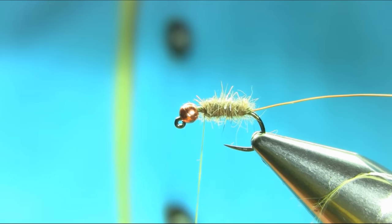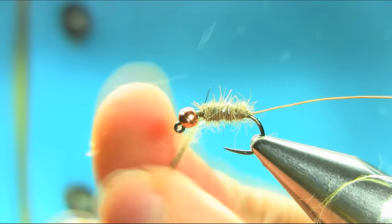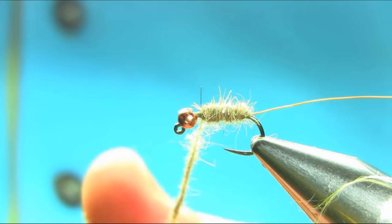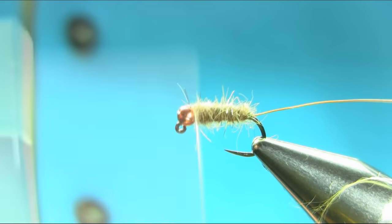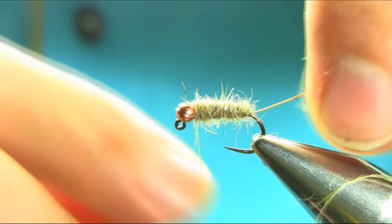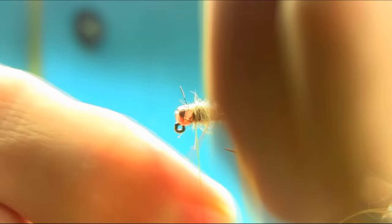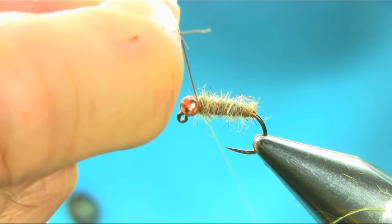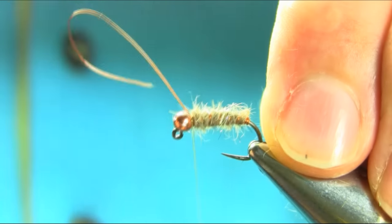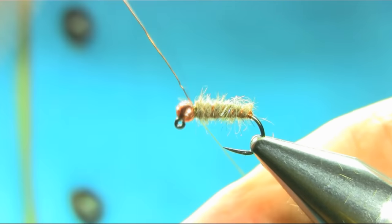More wax on the thread and need some more dubbing — that's better. Now bring your wire a couple of close turns and then just leave a decent amount of curve in each turn. Secure it with a few turns and just take this off.